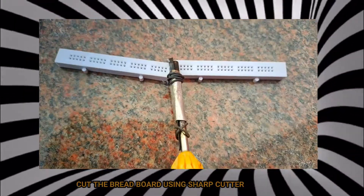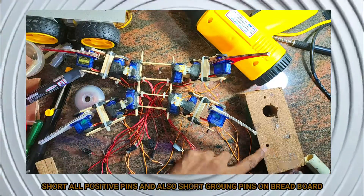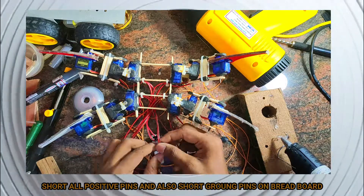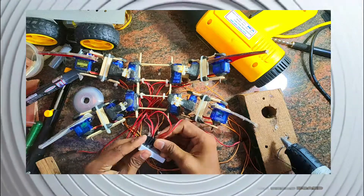Cut the breadboard using a sharp cutter. Cut all positive pins and also cut the ground pins on the breadboard. The circuit diagram is available in the YouTube description.